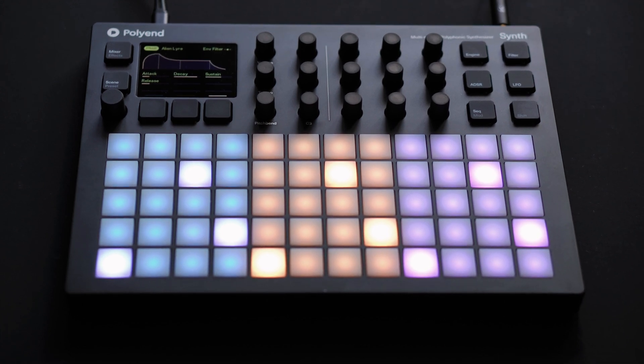Update your firmware to 1.2 now and get the most out of your SYN.